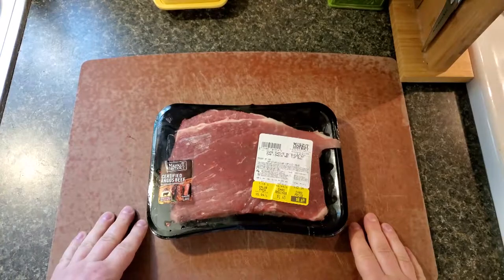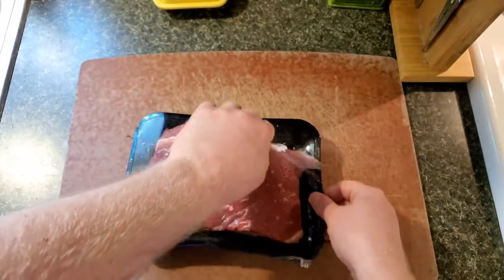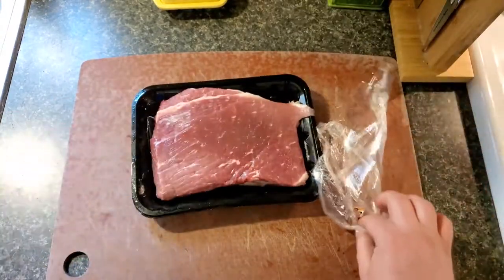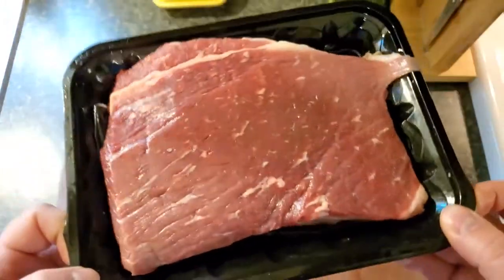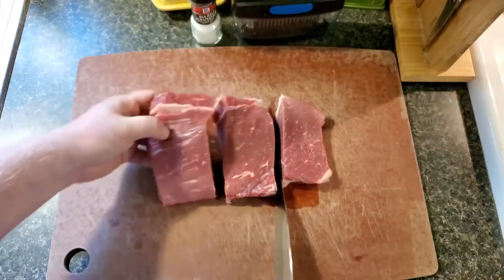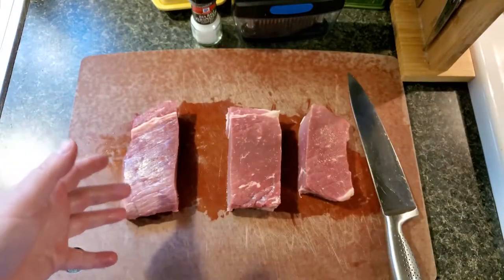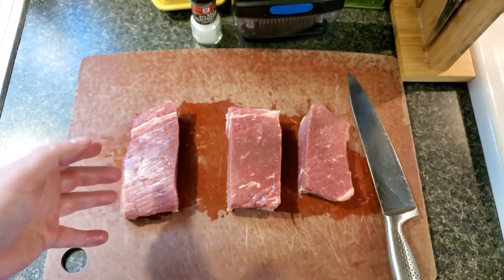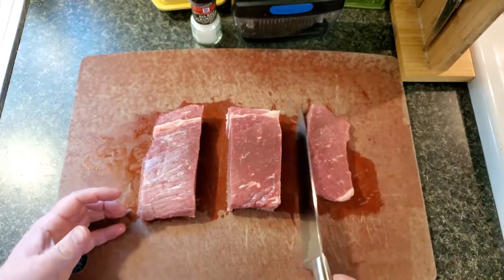Do you like good steak but not good steak prices? We have a london broil right here. People sit there with a $30 piece of steak and do these tenderizing tests, but that steak is already freaking tender. This little meat muscle right here needs some help though. We've got our three chunks of meat here, and we don't really need a control because we already know london broil is tough.